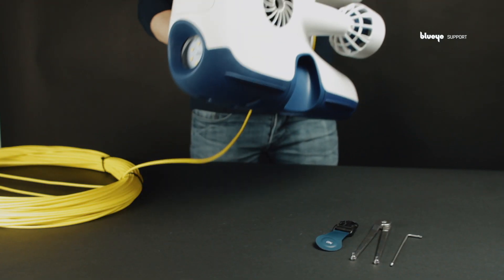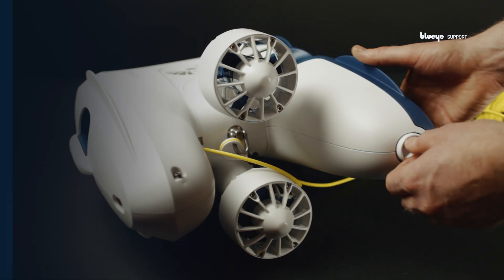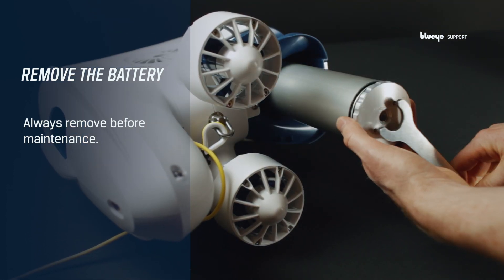Got a new tether for your Blue Eye Pioneer? Let's take a look at how to connect it. Remove the battery — always remove the battery when performing maintenance on the drone.